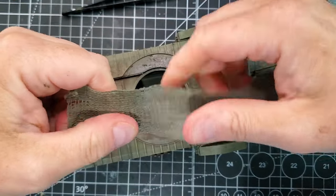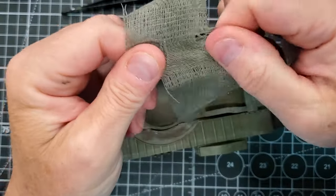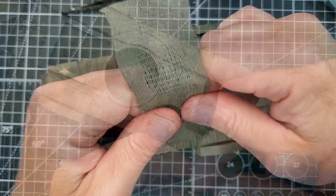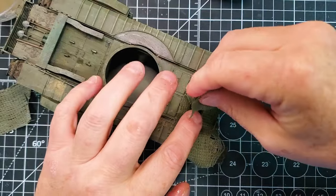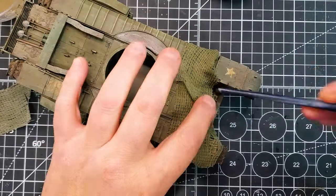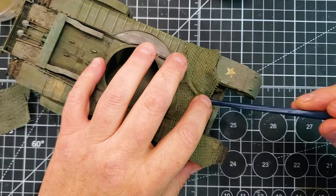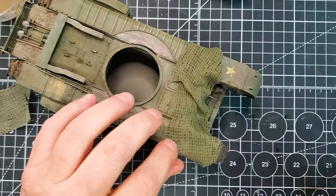Now we're going to work on the rest of the tank. The hessian tape is going to be around the barrel, and the first layer of netting will be on the front part of the turret. I'm going to add some netting on the front part of the tank as well. This way it's going to make your tank uniform and the camouflage will look real.